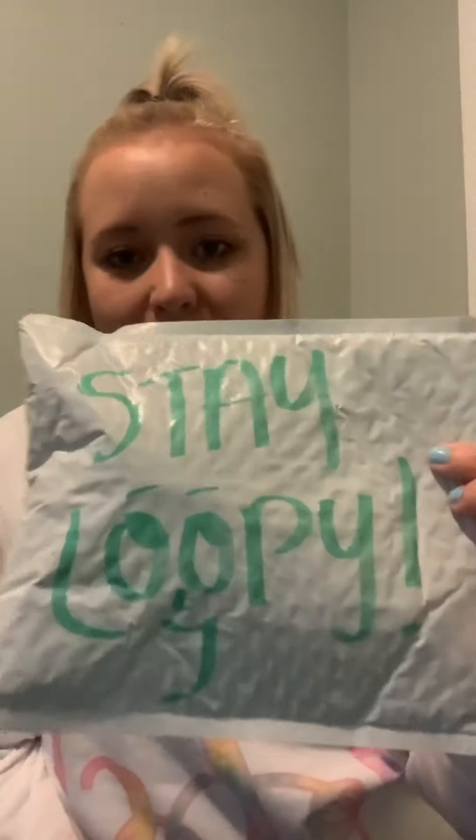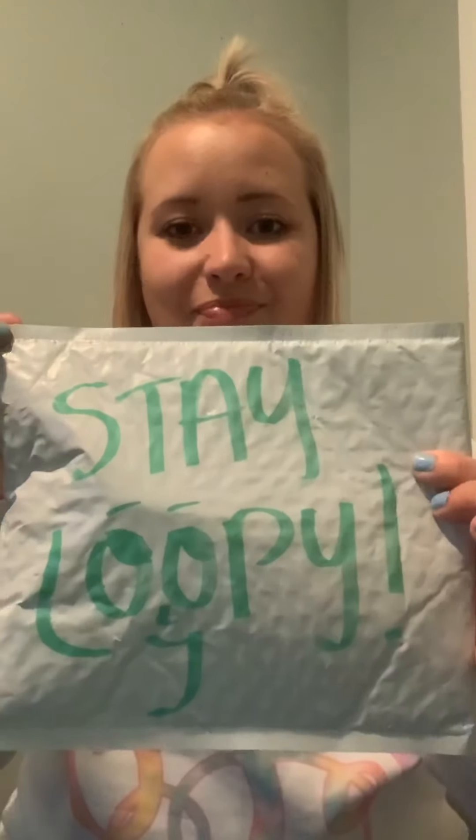This is the package that came in — it's kind of cute. It says 'stay loopy' on it, as you can see. So yeah, this is the phone case, and I also ordered an extra loop which I'll show you fully in a minute.